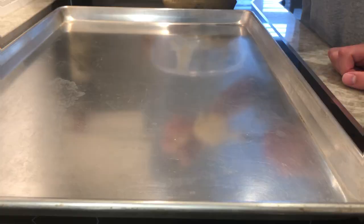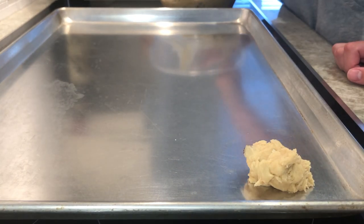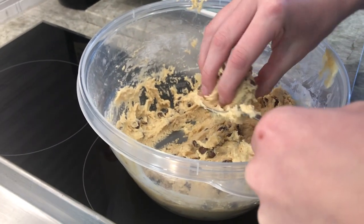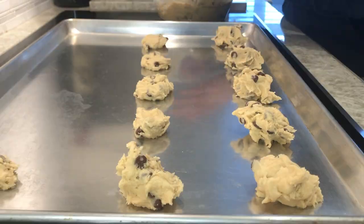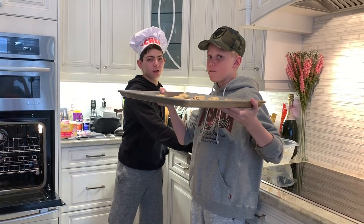Let's get this batter on the tray so we can get the cookies in the oven. Now we're making the batter into cookies. In eight to ten minutes, there'll be hot fresh cookies.